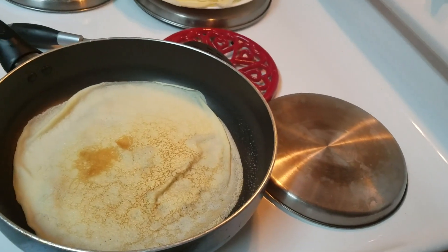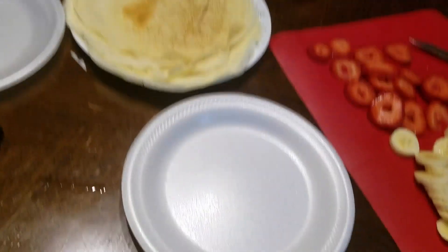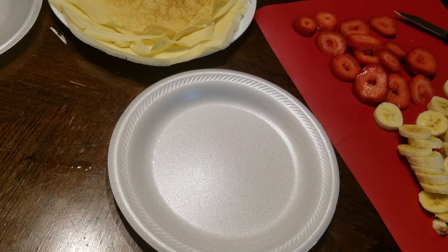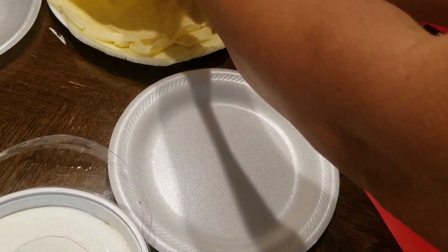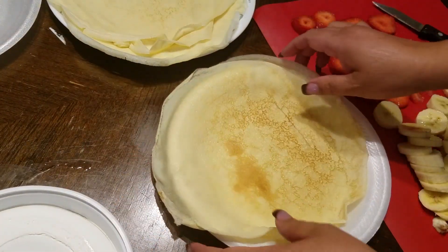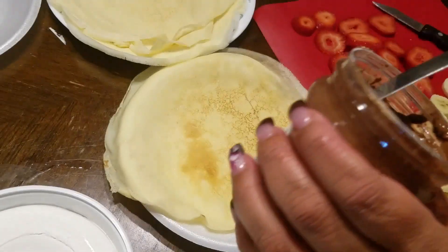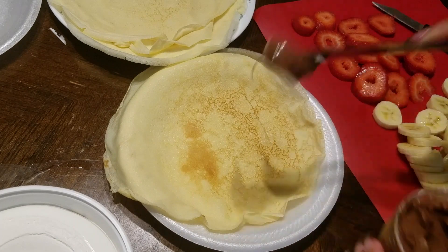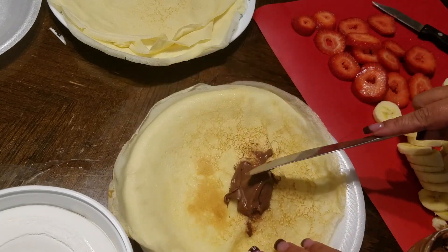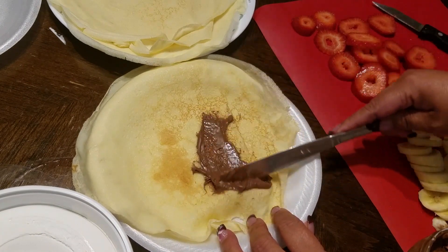For the filling I have some strawberries already cut up, bananas, and I'm going to put Nutella. I recommend putting the Nutella in a container and microwaving it for 30 seconds — if you use it cold it can break your crepes, so it's better to warm it up in the microwave.